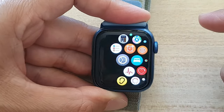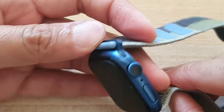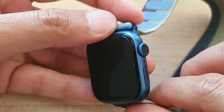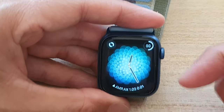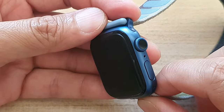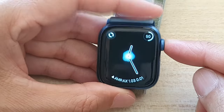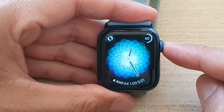Now whenever you are not looking at your watch — for example, if you have your wrist go down or you're walking side to side — the watch face will turn off. If I start to look at the screen again, the watch screen will turn on, and if I'm not looking at it, it will automatically switch off. And that is how you can save battery power by turning off the Always On feature.